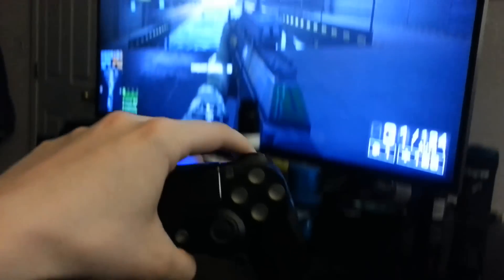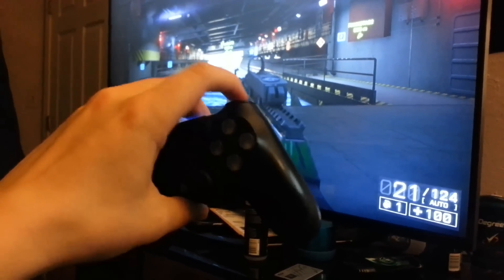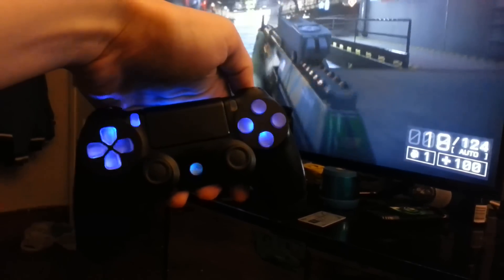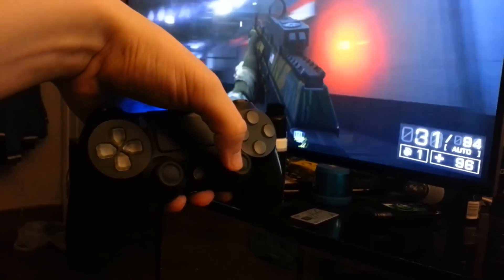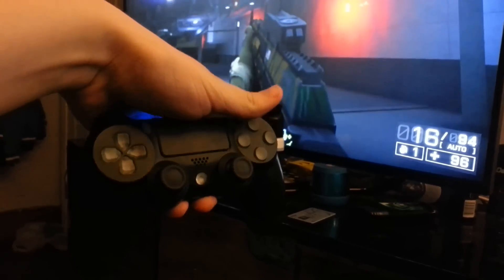Now here's the other part of the mod. If you switch it all the way to the right, see how they go off. But I got Battlefield 4 and right here, as the controller vibrates, the lights will go on and off — all of them, as you can see.